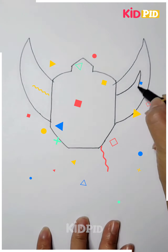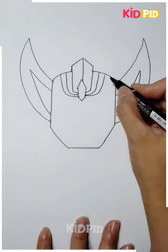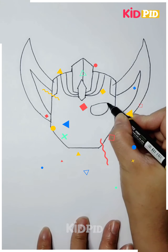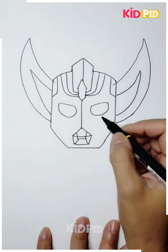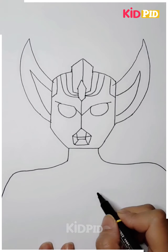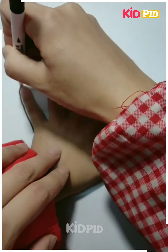We have made the demon's ears, and next we will make the face with the marker — the eyes and the full face. After completing the face, we will make the body of the demon and next we will color it.